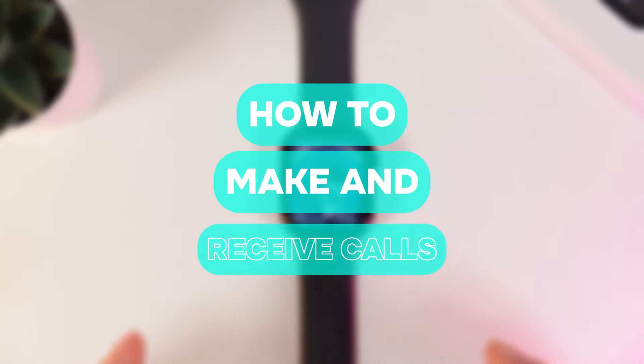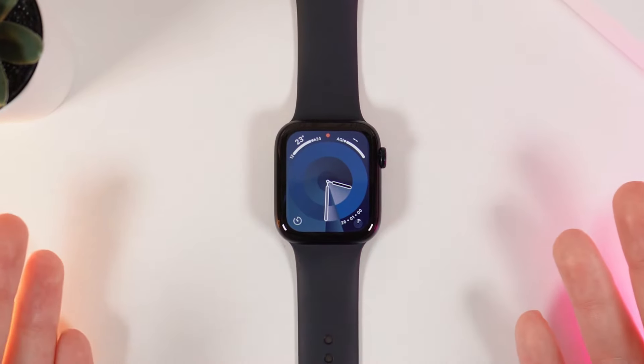Hi there! In today's video I will show you how to receive and make calls on your Apple Watch SE 2nd generation. Let's get started.